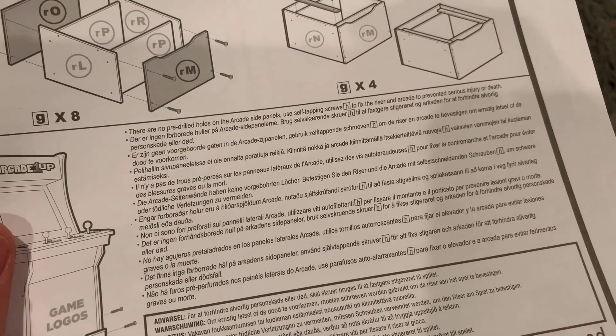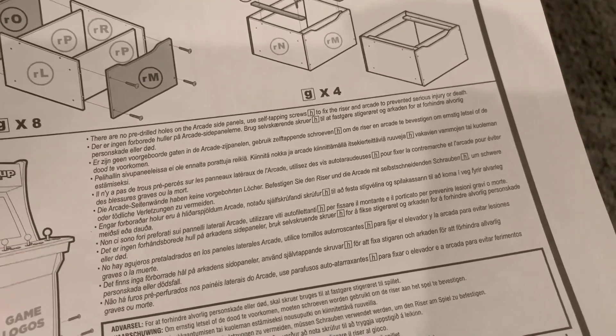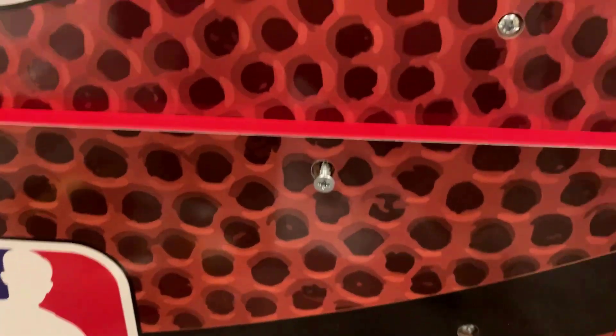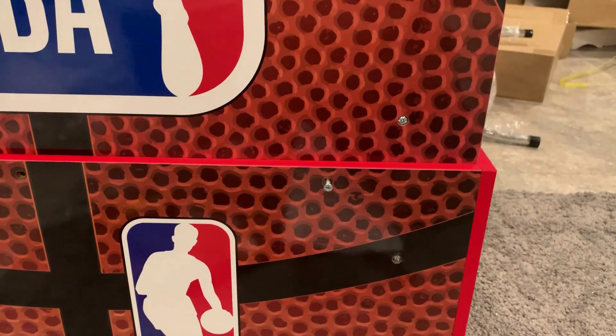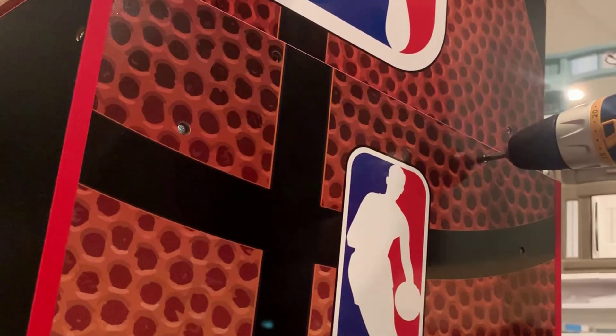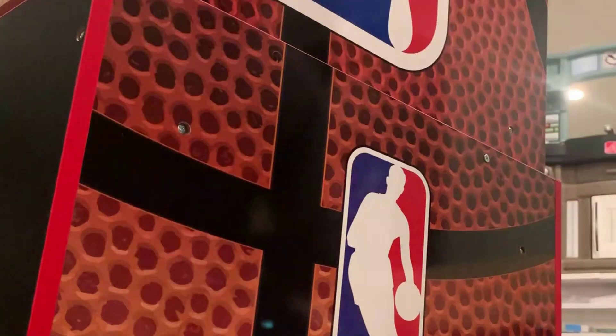So it says here: 'There are no pre-drilled holes on the arcade side panels. Use self-tapping screws H to fix the riser to arcade to prevent serious injury.' So what that means — if I tilt it up, you'll see there are no holes for these screws to go in. So you've got to figure out where you want it and then set it. Here we go — we're going to screw those in. It seems a little weird. Alright, so we've got one going.